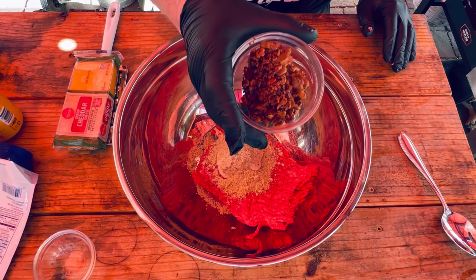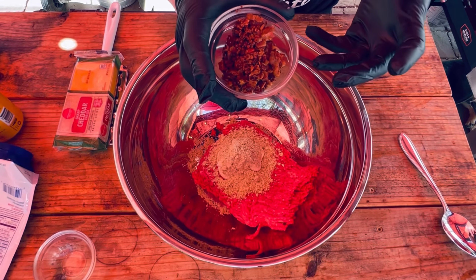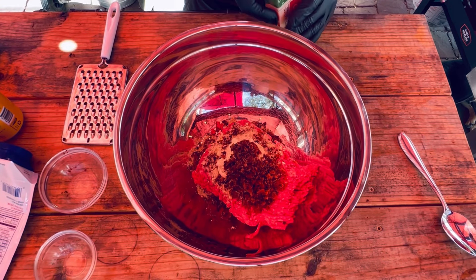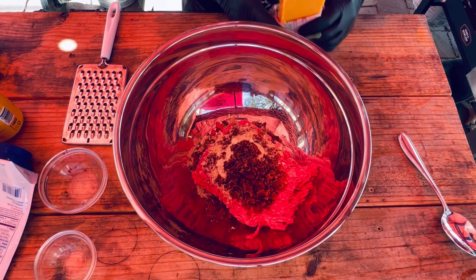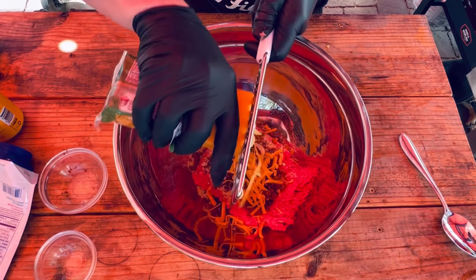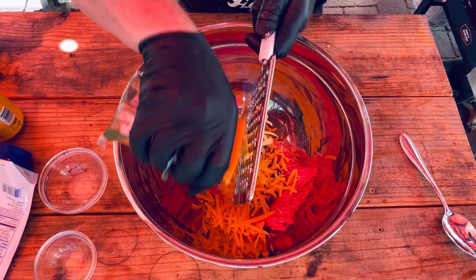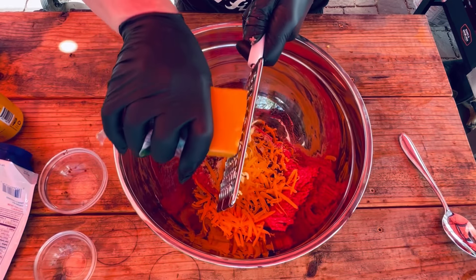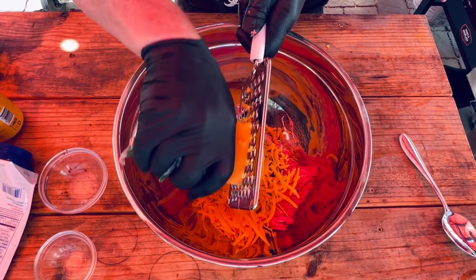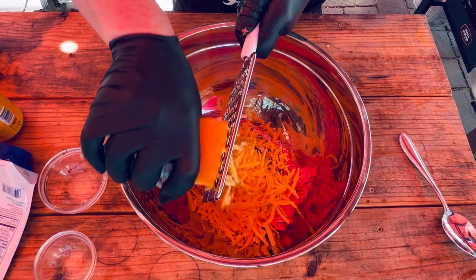We've got a little bit more ranch seasoning as well. I cooked up the bacon earlier on the Blackstone — when I made it, I actually put on just a little bit of Honey Hog Hot from Meat Church. I love that seasoning when crisping up bacon. I crumbled it up and we'll throw that in there. Then we're going to add about a cup of shredded cheddar cheese. You can buy the pre-shredded stuff, but it has a coating on it — it just doesn't taste as fresh or as good as when you shred your own block of cheddar, and it's a little less expensive too.